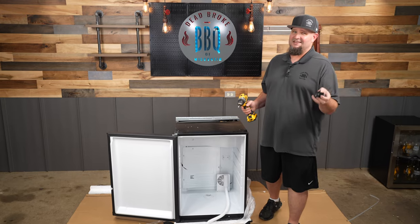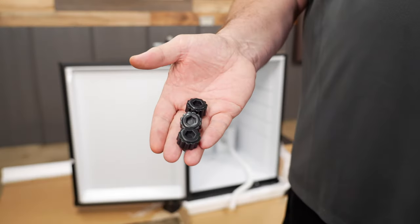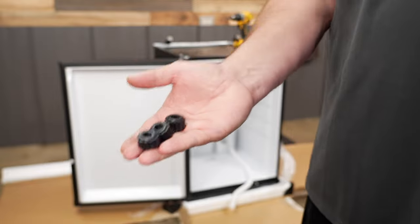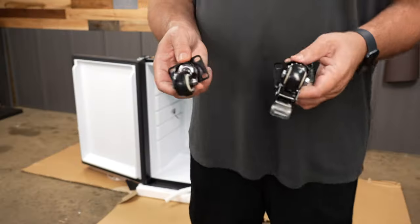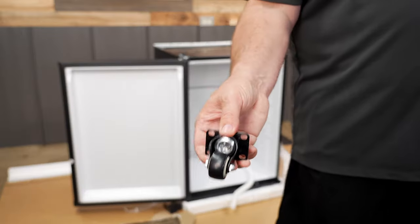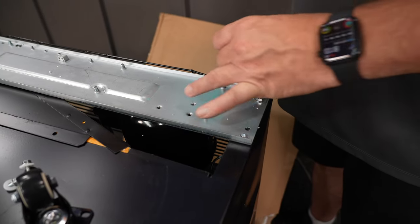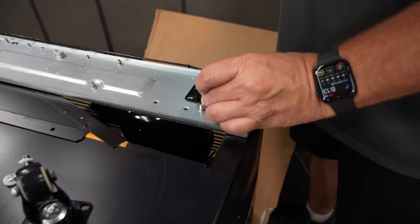First thing you gotta do on the installation is put on the casters if you wanna use them. If you don't wanna use the casters, they do send you these little feet so you can adjust it and get it nice and level. You have two different types of casters — one with locks and one without. The ones with no lock, they're going on the backside. There are multiple different holes on here, but these they're gonna go on just like this.